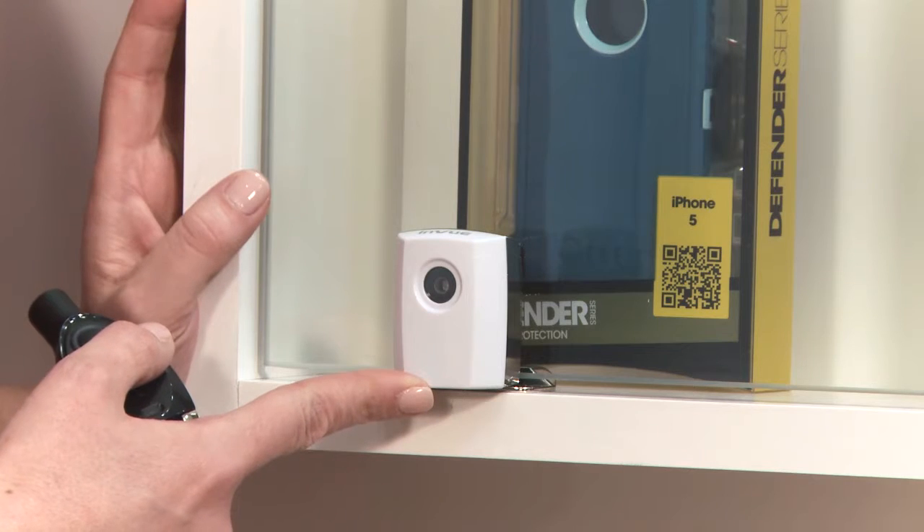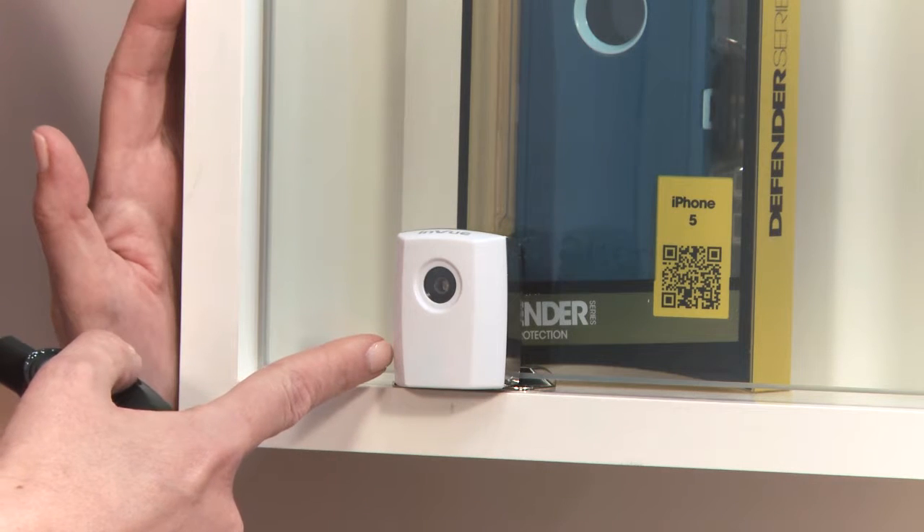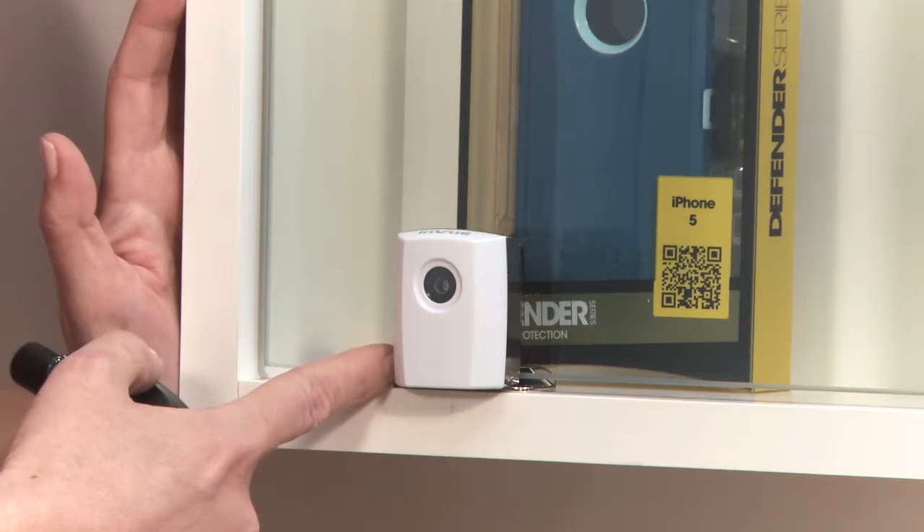Let's review the different lock states. We have a locked status, an unlocked status, and an error status. And unlike mechanical locks where you can't tell if a lock is open or closed, we actually have a visual indicator, and there's audio feedback from the IR2 key. What we have here is a Showcase Lock that is locked. We're going to demonstrate here, but the same technology is in all SmartLocks.